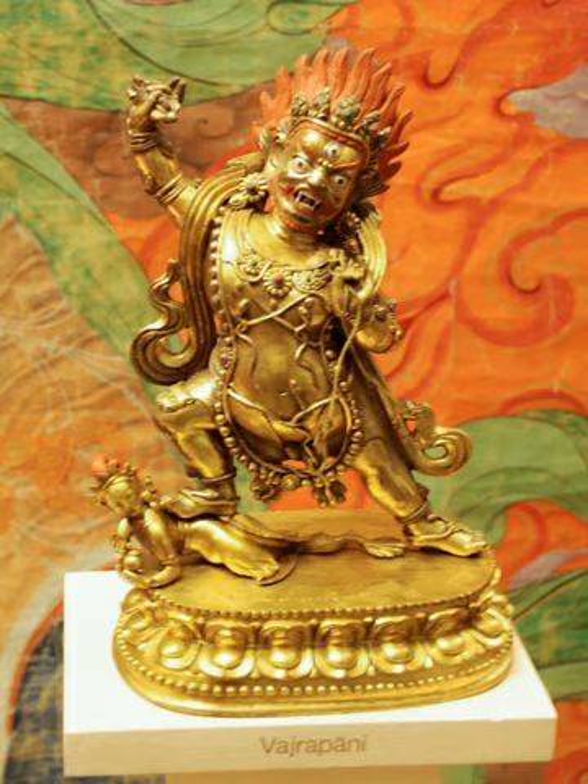During the Kushana period, Gandhara art depicted Vajrapani primarily as a protector of Sakyamuni and not in the role of a Bodhisattva. In the Indrasalaguhar scenes, mountains form part of his environment where his presence during the conversion of the Naga Apalala is shown. He is always present in scenes where the Buddha is converting people, including when the Buddha confronts opponents of the Dharma like Mara before his enlightenment.